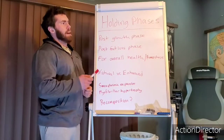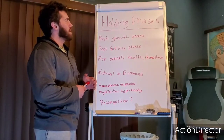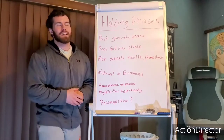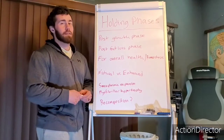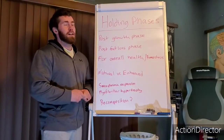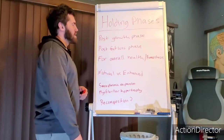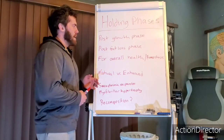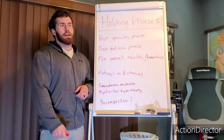Hey guys, welcome back to another whiteboard chat. Today I'm going to cover holding phases. This was the other option on my previous story poll. It isn't the most science-related topic — there is definitely some science within it, but it's not quite as science-heavy as some of the other hormone topics I've been covering. Nonetheless, it is an important topic and you just don't hear a lot of people talk about it.